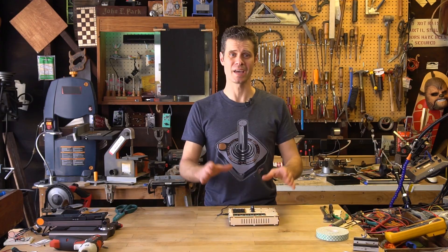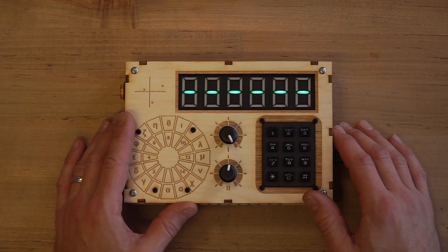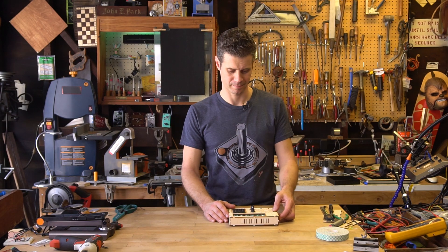For Adafruit Industries, I'm John Park, and this is the NeoMatrix Mark 1.